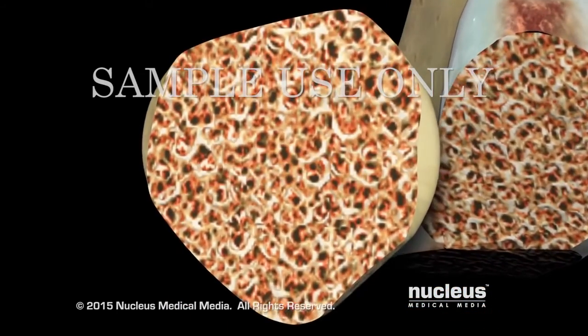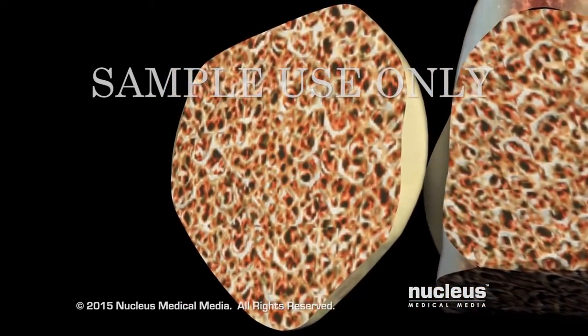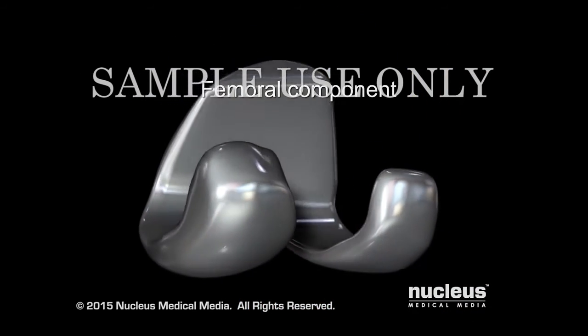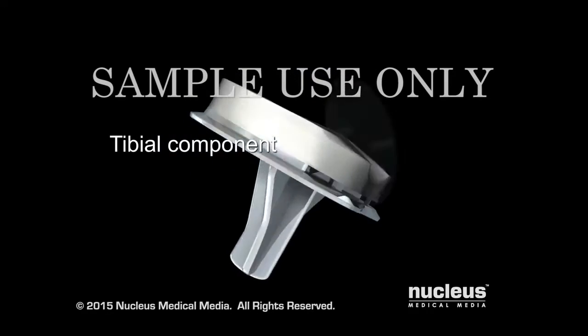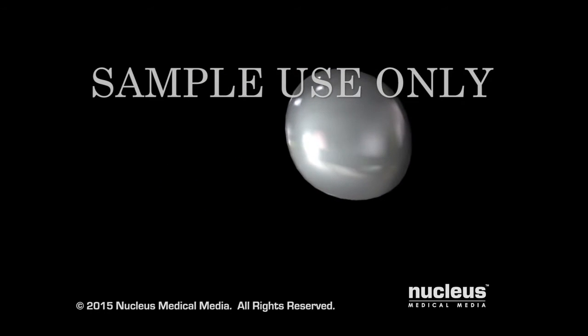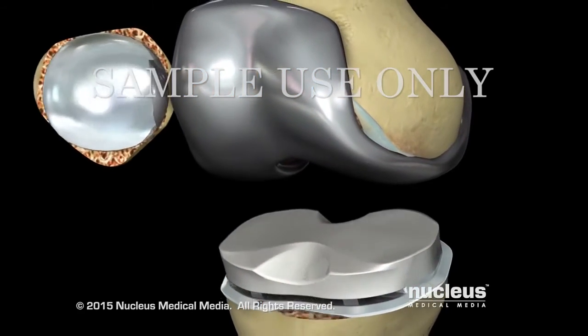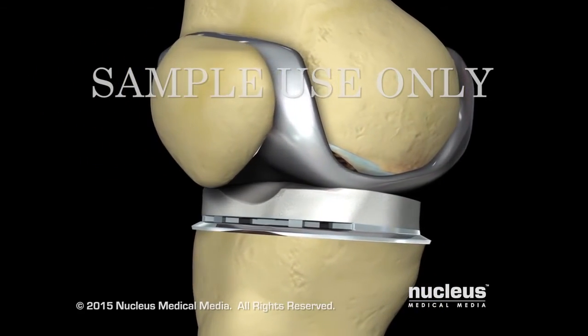Your surgeon will then prepare the remaining bone to receive your new prosthetic knee. This generally consists of a femoral, a tibial, and a patellar component. Once the ends of the bones are prepared, your surgeon will cement the new prostheses into position.